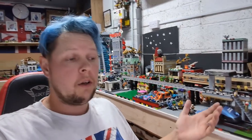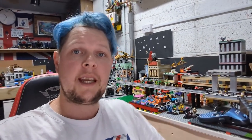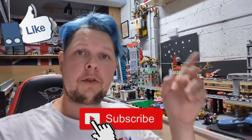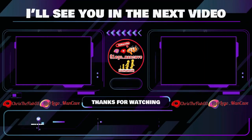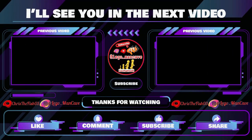Right, so thank you all for watching. Hopefully you've enjoyed the video and hopefully you've understood the video. As I say, we've got the delivery truck and the detective's agency to build in the next couple of videos. So leave a comment down below, let me know what you think. Make sure you like, comment, subscribe, hit the bell, all that kind of stuff, and I'll see you in the next video. Bye-bye.